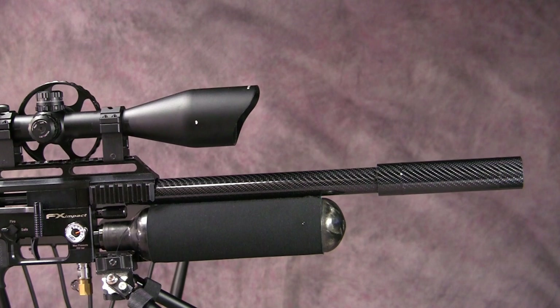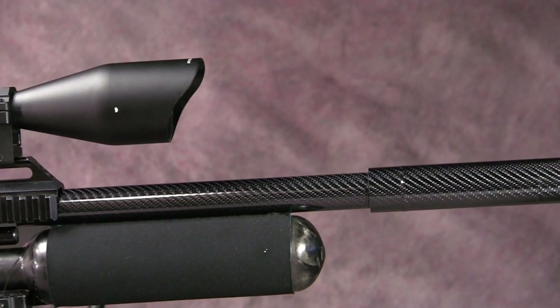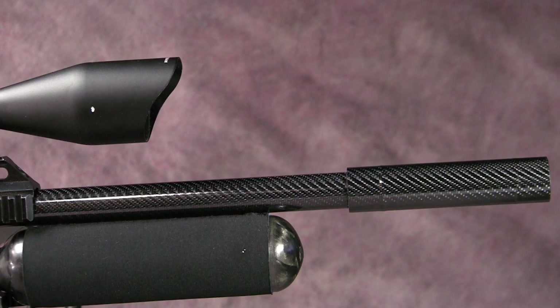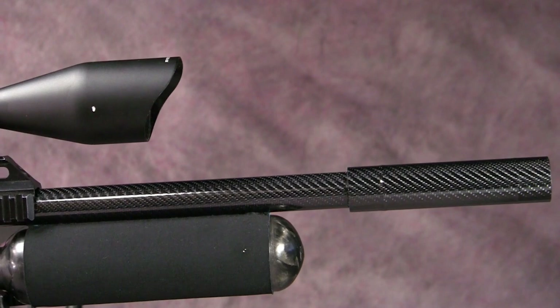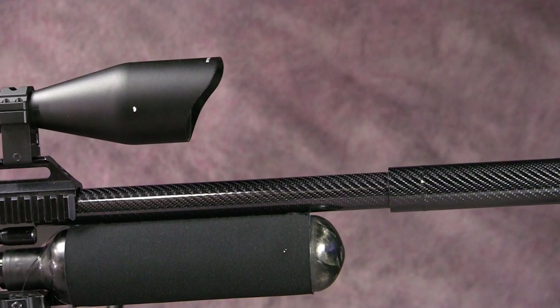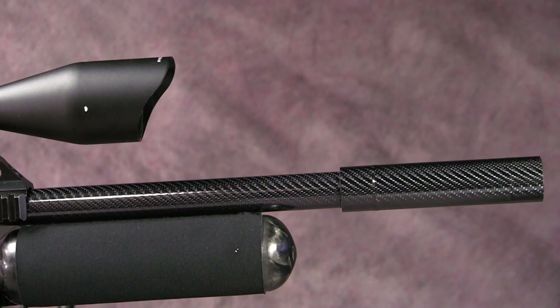Here's a close-up of that barrel and the part I did. I think you're going to agree it's a much better look for the barrel. That pad on the bottom of the bottle is really going to help out in the field when I'm shooting. I know it looks almost like the barrel is touching the bottle at this angle, but it's not. It just gives the gun a better overall look.